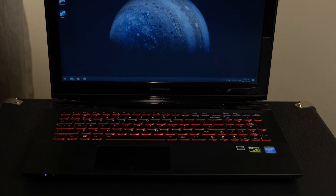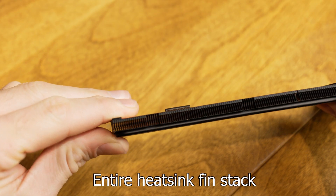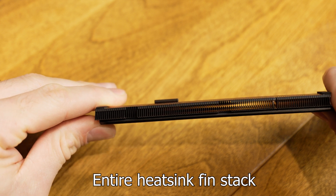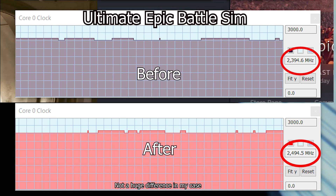Why you might want to change the thermal paste on a laptop is because of thermal throttling. When a laptop gets old — especially after about three or four years — the thermal paste is going to dry out and have a harder time transferring heat from the CPU and GPU onto the heat sink and out of the computer. When it gets too hot, laptops hit their thermal targets and throttle, causing the computer to slow down. If you've experienced slowdowns, especially when gaming, or the computer feels very warm, this is a good idea.